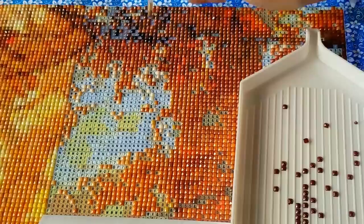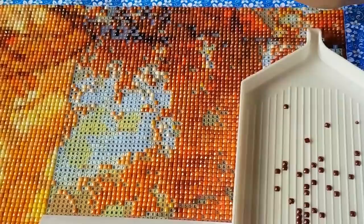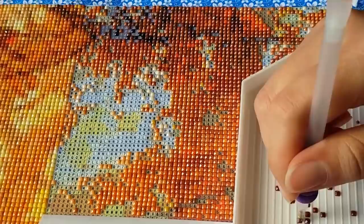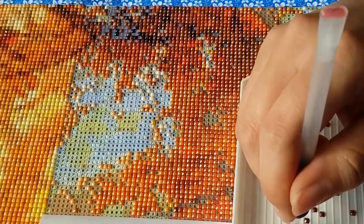That's why a lot of people on the Facebook groups I've seen have been going and buying a complete set of round and square DMC drills — all 477 colors, in round or square or both — just to make sure they have extras in this kind of situation.